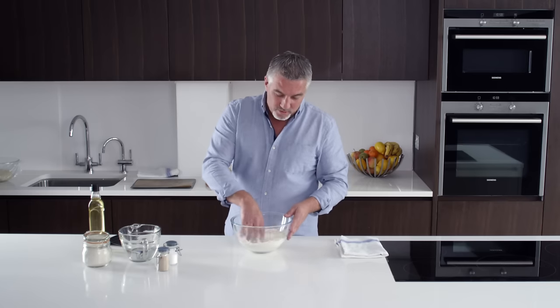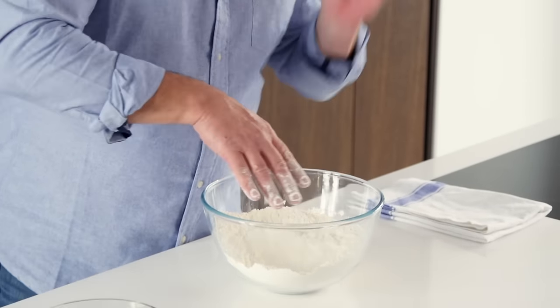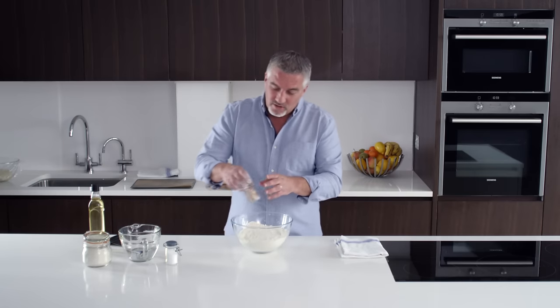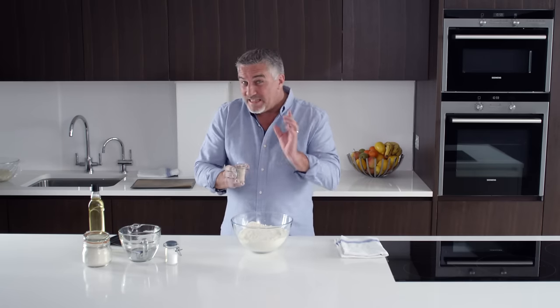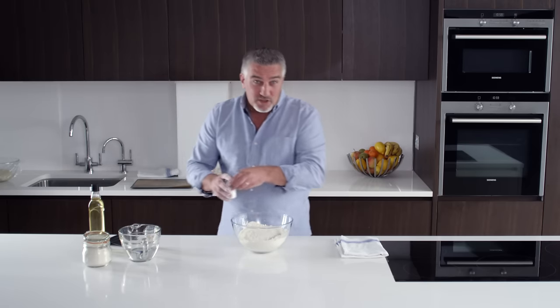Now I'm going to show you how to make a really good loaf of bread. To start with, you need a good flour. In here I have some gorgeous strong white flour — that's the key thing. Don't use plain flour. Into which I'm going to add some fast-action yeast. That goes to one side. On the other side, I'm going to add my salt.